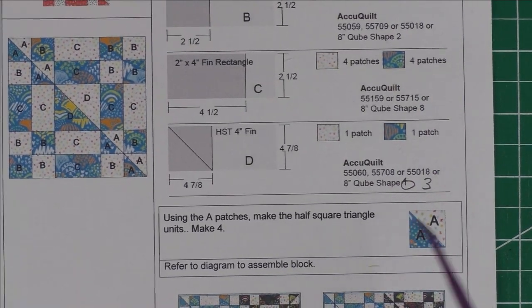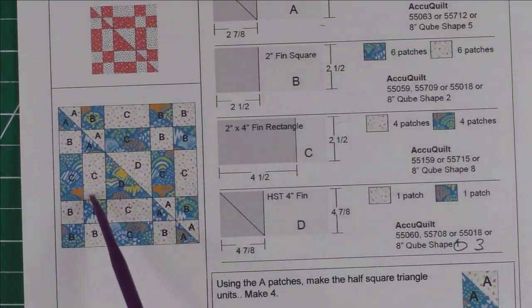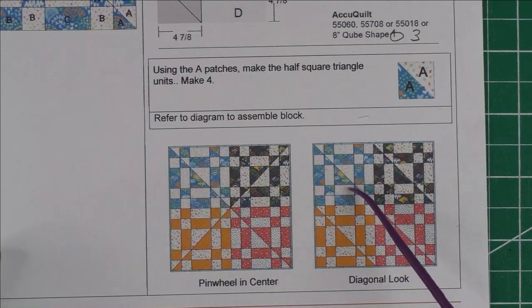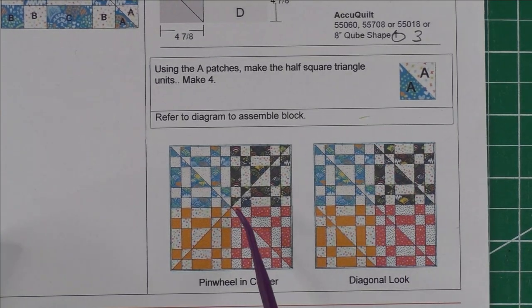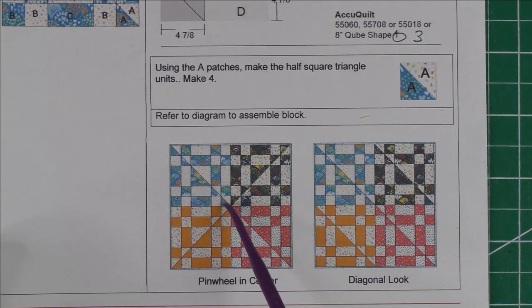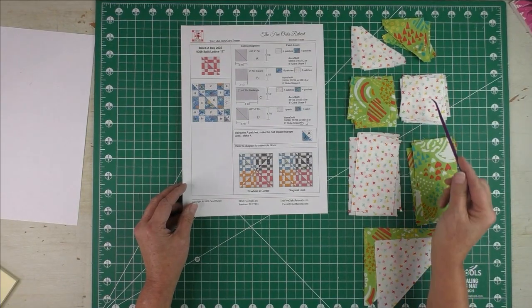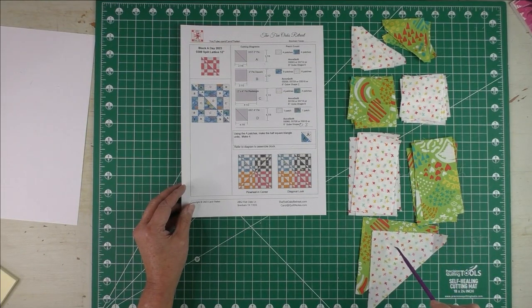We're going to begin by piecing the half square triangles, then refer to the diagram to put the block together. Here is what four blocks look like — I call this a diagonal look because it has a diagonal line going through the quilt. The blocks are rotated and it forms an X in the center where they intersect, creating a pinwheel. Here are the fabrics I've chosen: Patch A are the half square triangles, Patch B are the squares, Patch C are the rectangles, and Patch D are the large half square triangles.